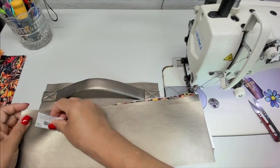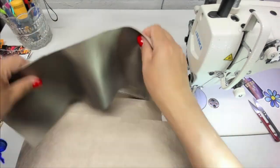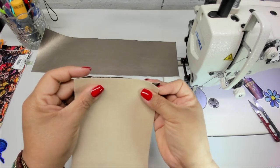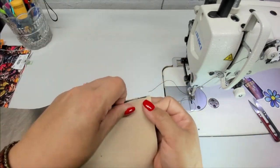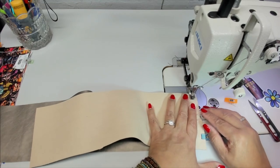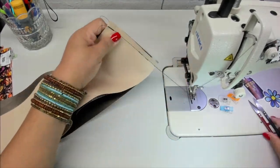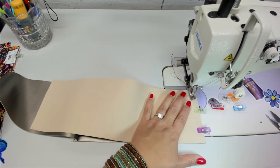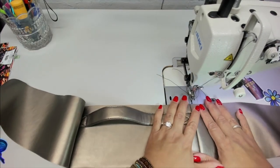Now I want to grab my side gussets, which is piece C, and put them right sides together with my handle, and sew using a three-eighths inch seam allowance. Now turn out that seam and topstitch.